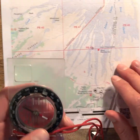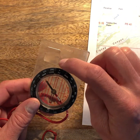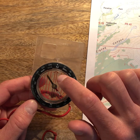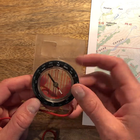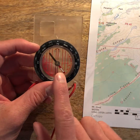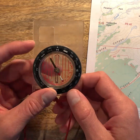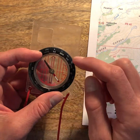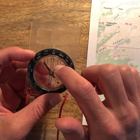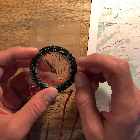Looking at our compass, we have our direction of travel arrow up here, our bearing wheel, and then inside this little red shed is our orienting arrow. This here is our magnetic needle that points toward magnetic north. Right now the bearing wheel and the doghouse — the orienting arrow — are lined up with each other, which means the declination is zero.